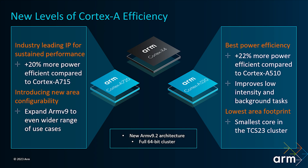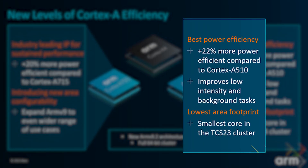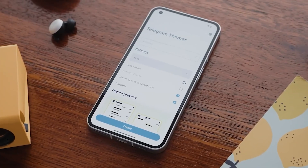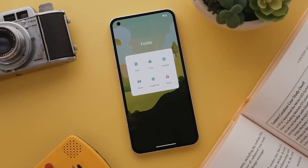Finally, the Cortex-A520 is still an in-order core. It is 22% more efficient than the A510. On high-end chipsets, these will likely focus on background tasks.